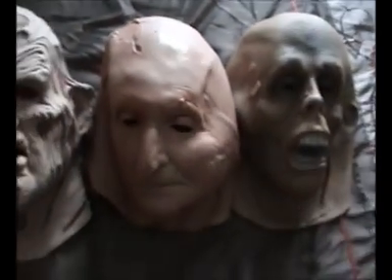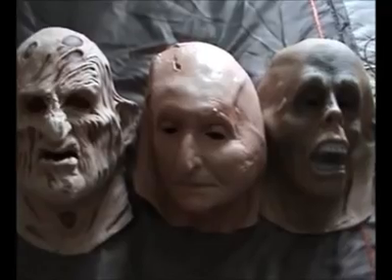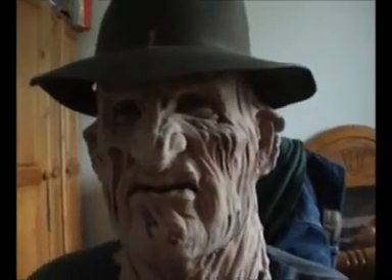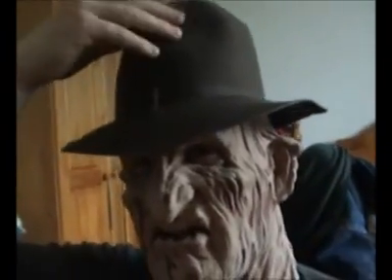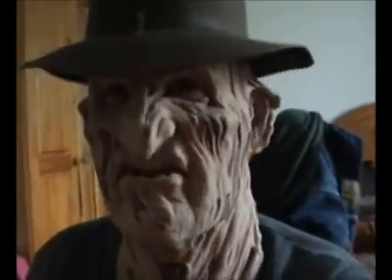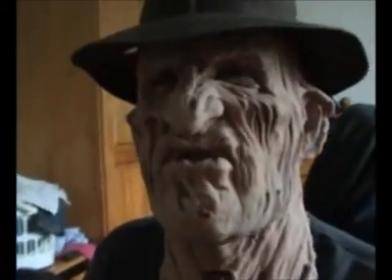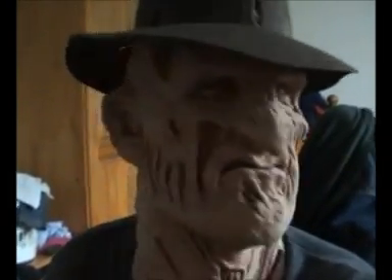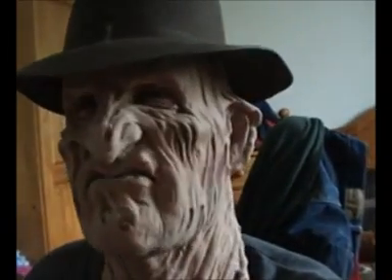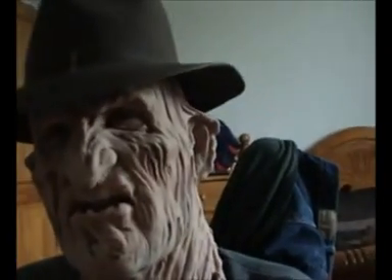Okay, this is the Freddy one with my Freddy fedora hat, which would make a cool Halloween costume I think. It's not so bad, it looks pretty cool — that's just Freddy Krueger, that's what it looks like. I'll get the other one now for you.